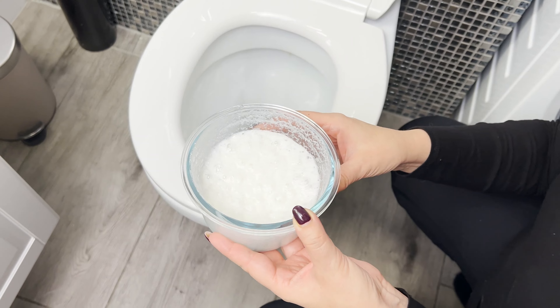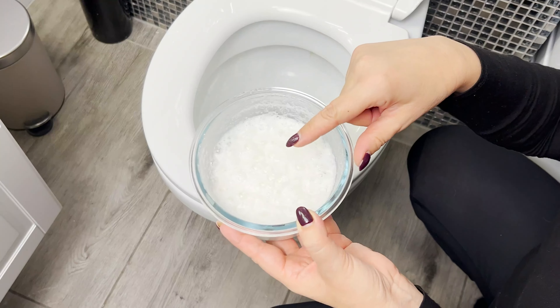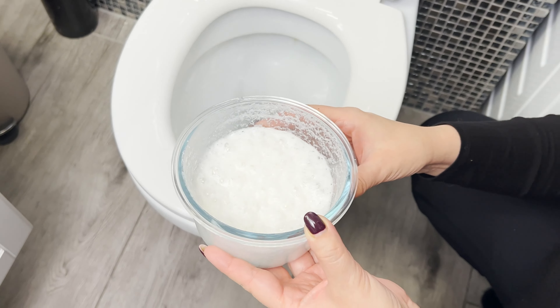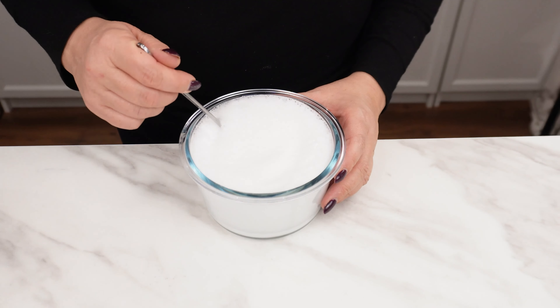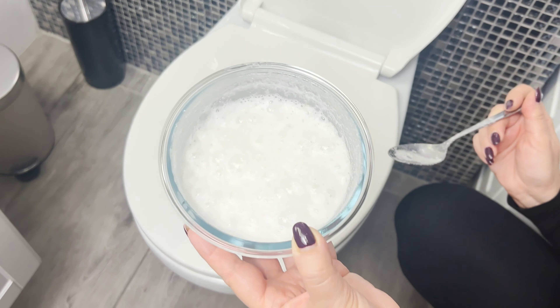Pour this foaming mixture into the toilet and see what happens. This trick is used by housekeepers in five-star hotels. Thanks to it, you can clean even a heavily soiled toilet, literally, without scrubbing. The bubbling foam will do all the work for you.